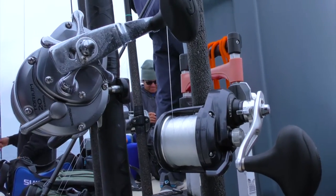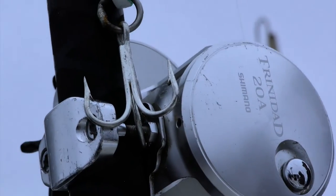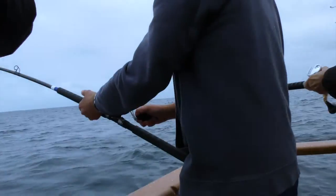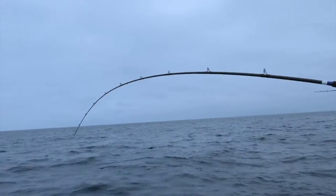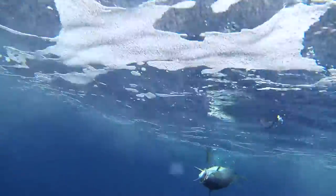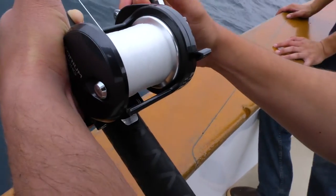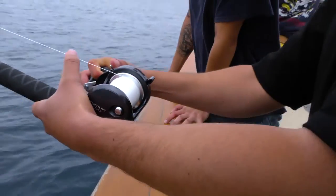There are two other rods that you gotta have in the quiver. The first one is your surface iron outfit. I'm gonna go with a Trinidad 20 or a Torium 20 Star Drag for sure. It's a nine-foot heavy, straight 40 pound mono. Monofilament is definitely key to have on that jig stick — that's the nine-footer with a Torium or a Trinidad. And then the last one, when they're not on the surface and they're down below, is you gotta have a good yo-yo outfit. Here again, I'm gonna go with the Star Drag.